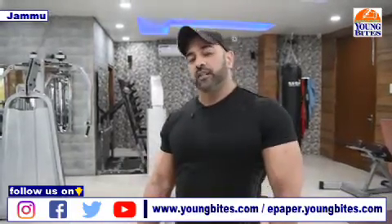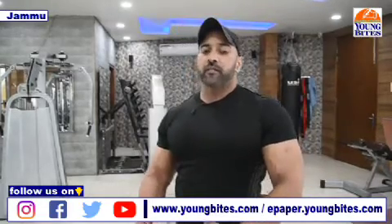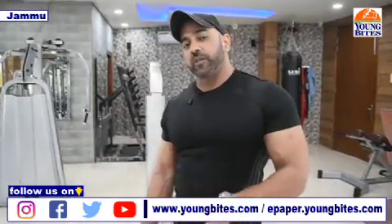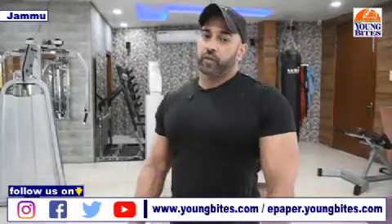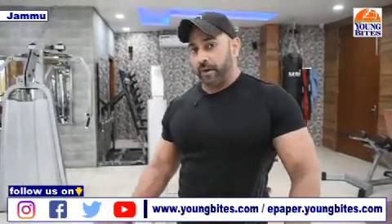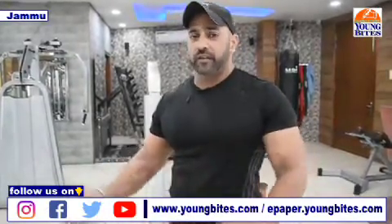Triceps are three parts: the short head, the median head, and the long head. And if we do the workout properly targeting all three heads of the triceps, then your triceps will increase. Triceps are more than 70% of your total volume of the arm. And if you want to increase the size of your arm, most people are doing more on the biceps because they presume that making more and more sets for the biceps is going to make their arm big.